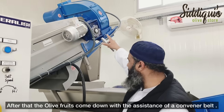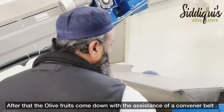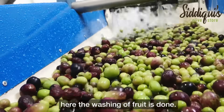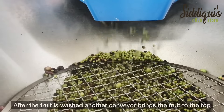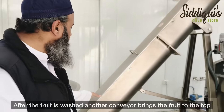From there, the olive fruits are added and washed. We will show you how the washing works in the video. After washing, there is a conveyor belt that brings the fruit forward.